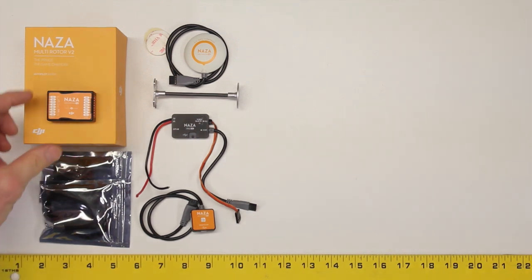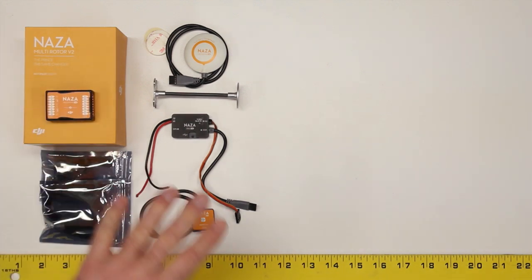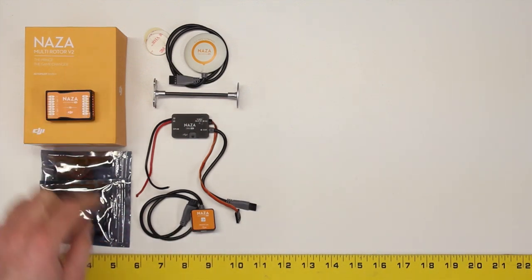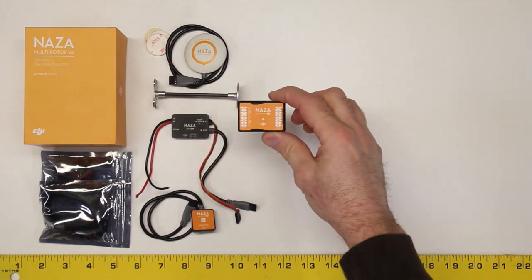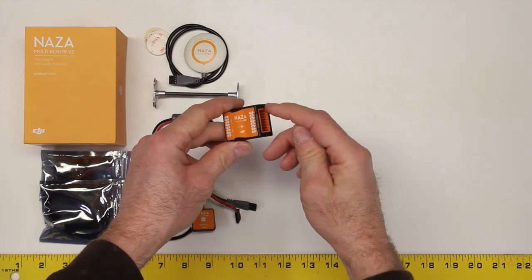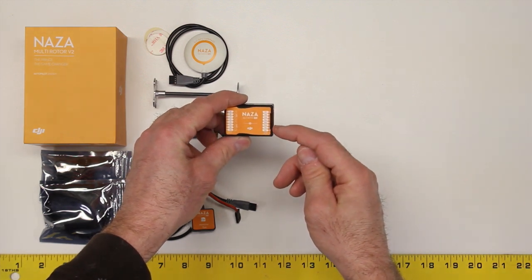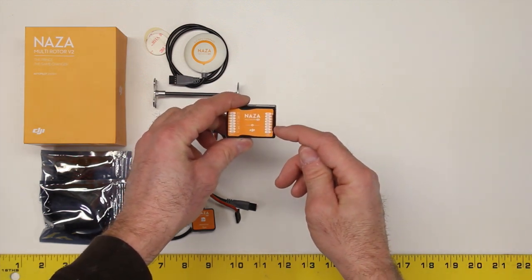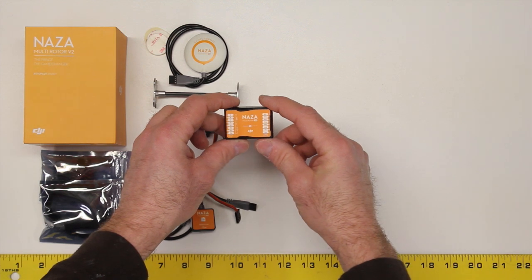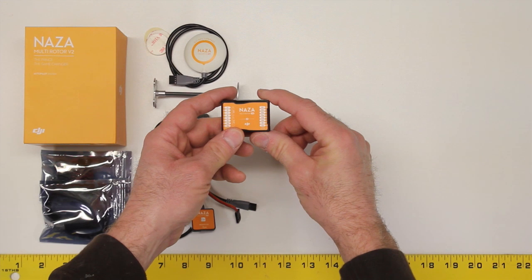Underneath the GPS receiver, next in the package would be the Naza unit itself. This is the flight control system right here. Everything else is accessories that help the Naza to do its job. This is your flight controller. On the left side you have inputs, on the right side you have outputs. Outputs are for the motors or for the ESCs that control the motors. There are six dedicated motor controls, and then there's two — F1 and F2 — that can either be used to control motors or to control a two-axis servo-driven camera mount. These other inputs on the side we'll talk about as we go, but for now that's your flight controller.